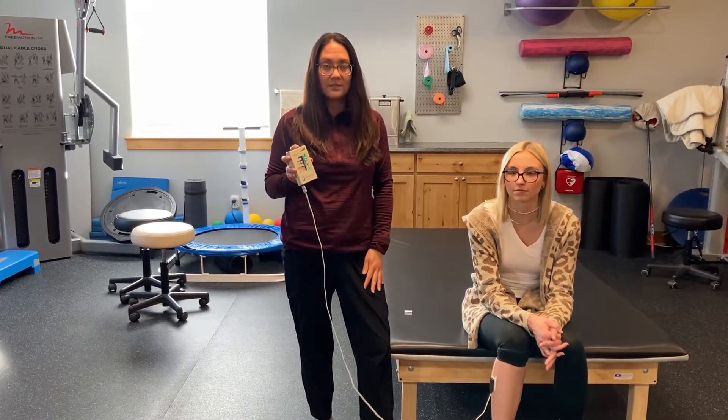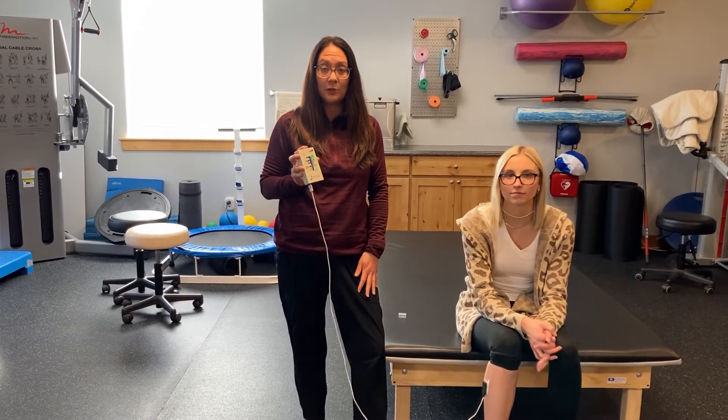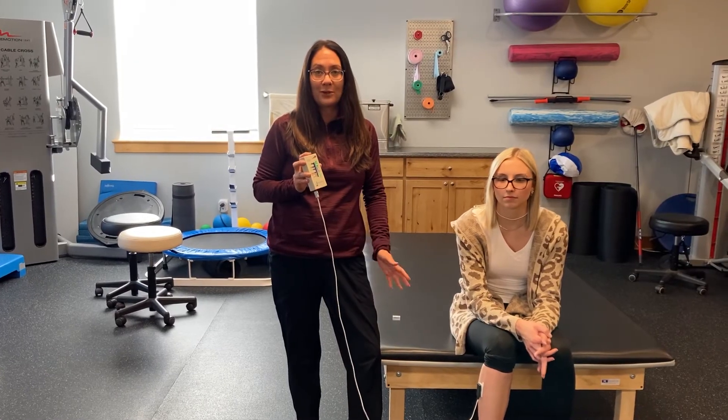The biofeedback is a really nice piece of equipment that we use here in the clinic. If you think it can help you, give us a call — look us up at ProPhysioMT.com.